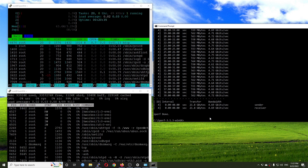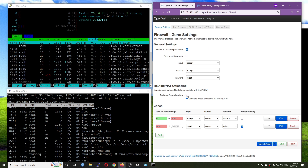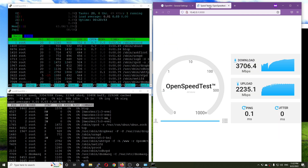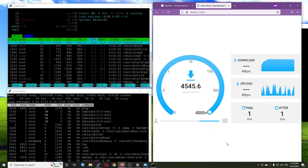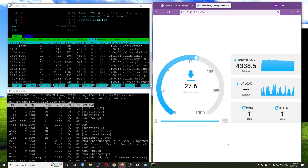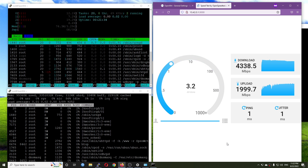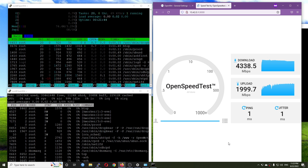Let's turn on software offloading and run the test again. Go to Network > Firewall and turn on software offloading, then hit Save and Apply. Starting with the OpenSpeedTest: this time we have 4400 Mbps download — not much different from the last test. The CPU is now at 37% idle. The OpenSpeedTest results are still the same, around 4300 Mbps for download and around 2000 Mbps for upload.